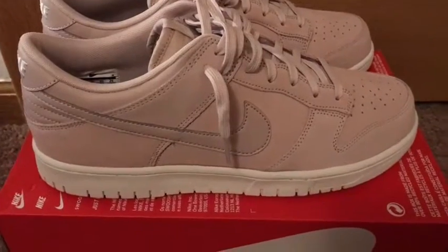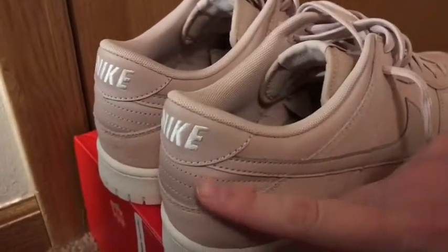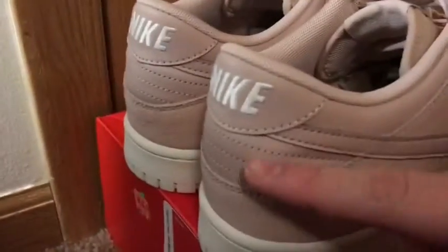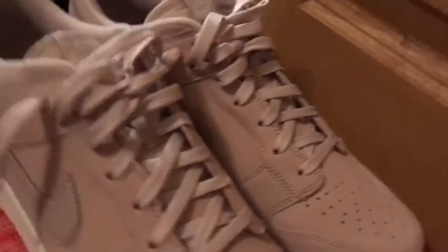My favorite part of the shoe is the back because it looks like the Jordan 2s in the back. They're low, and right here is my favorite part — it also has a Nike logo in the back. If you guys want me to show you how to lace them, just let me know.